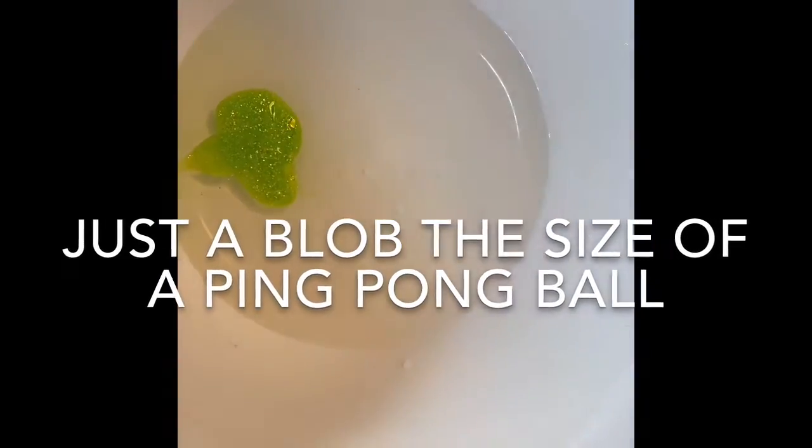Oh and it already starts to harden. I'm going to scoop that out, push it together, roll it, squeeze it. I could sink it back in if I want, squeeze it out, roll it.